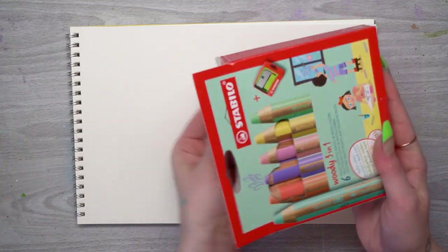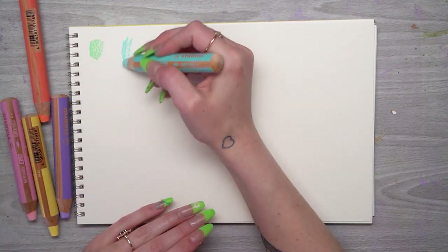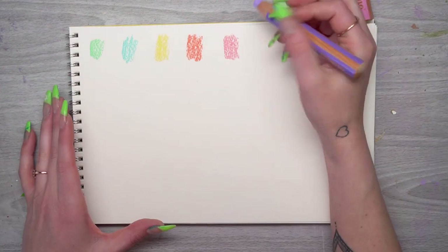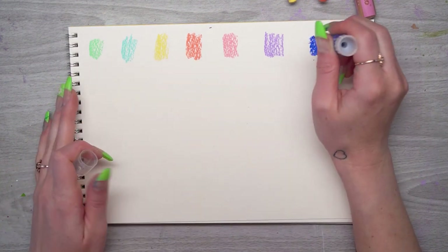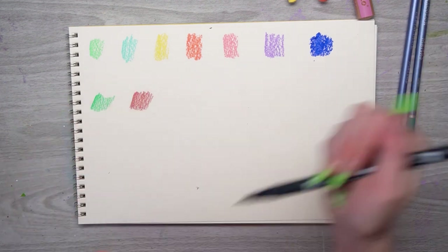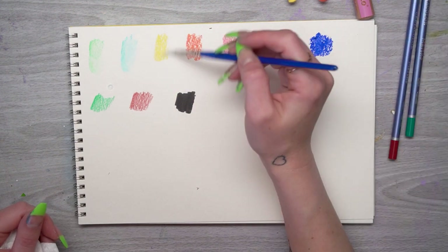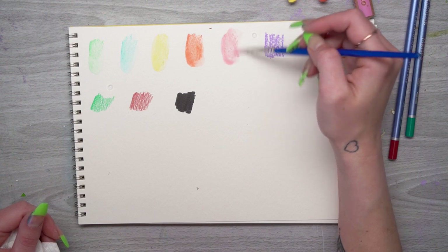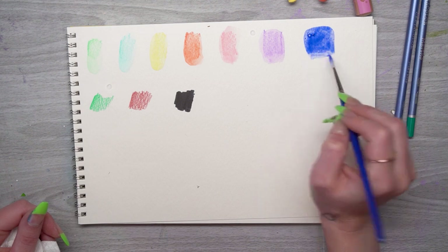The first thing I'm going to do is swatches. I find swatches very helpful because they let you see the color and consistency of the supply. Especially with water-based media, it lets you see how the color blends out with water and how the color changes — watercolor pencils often get darker and more saturated, while these crayons get more pastel when you add water.